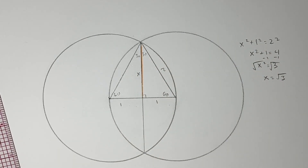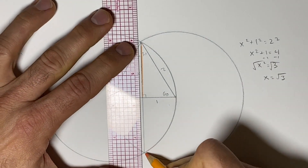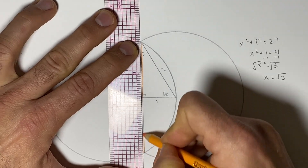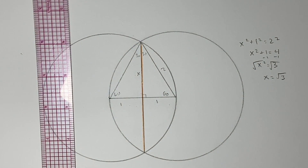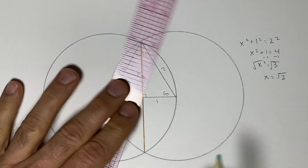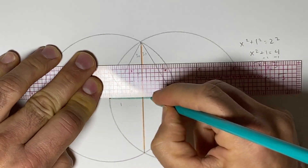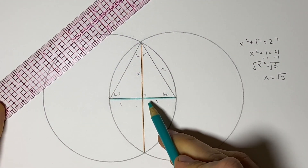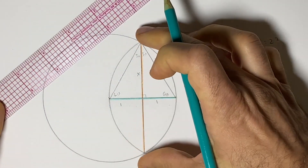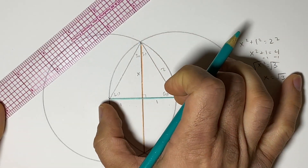We can double the proportion so that the full radius is 1, which would make this middle line √3 compared to the radius of 1. Let's give it some color to talk about it more easily. If our starting radius is 1, then the proportion of the orange line is √3.